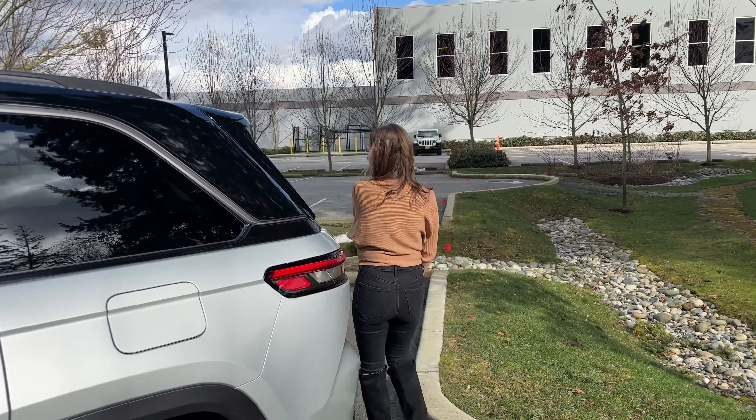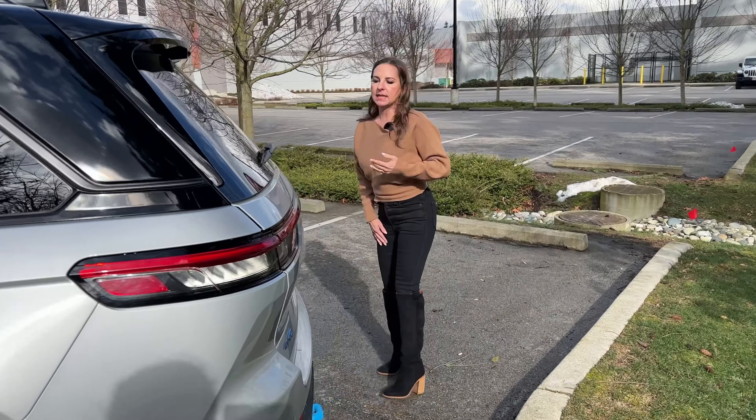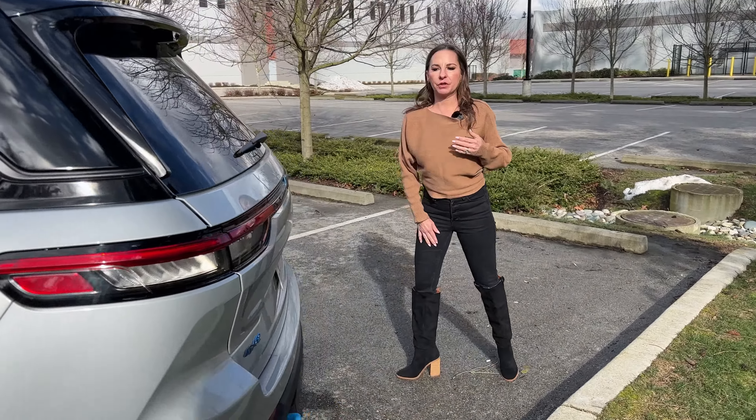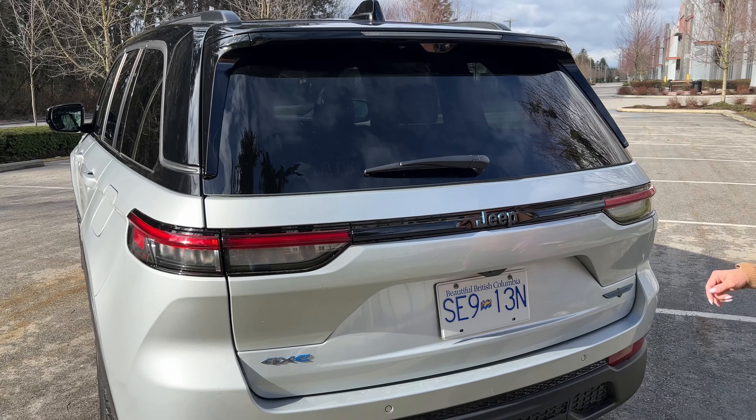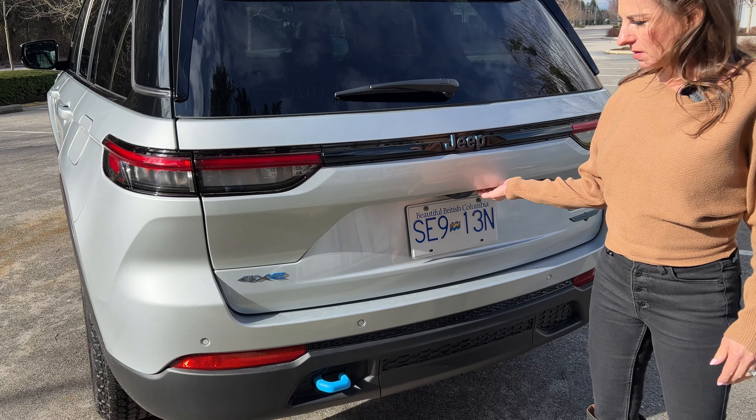Let's take it to the back. We still have a really clean design for the new Grand Cherokee — it just looks a little bit more modern, a little bit more updated. I love how they kept the square shape. It's really the original SUV. And you can see the 4xe badging in blue.